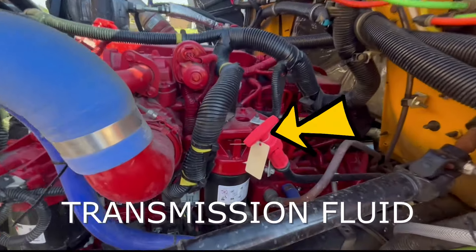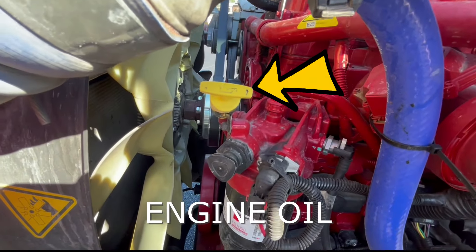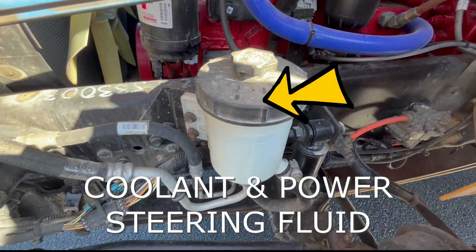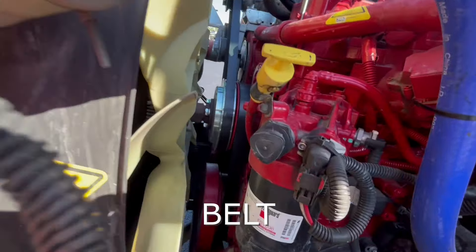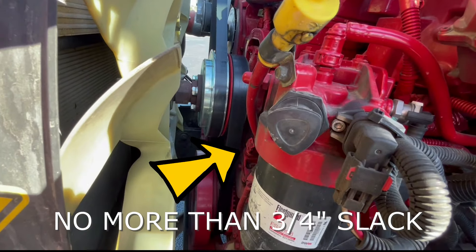We'll check our fluids. We have our transmission fluid — we check that when the engine is hot and running. Our oil when the engine is cold and not running. Also our coolant and our power steering fluid — we'll check both of those for appropriate level. We'll also check our serpentine belt. You can pull on it. You want to make sure that there's no more than three-quarter inch slack in the belt.